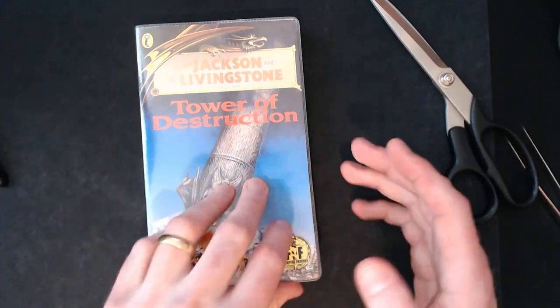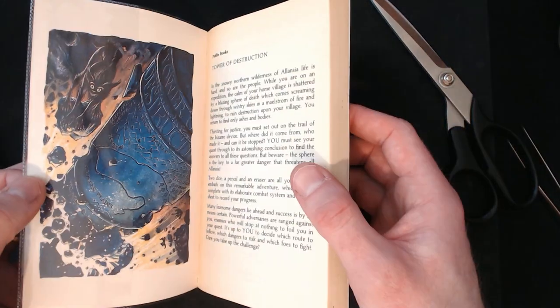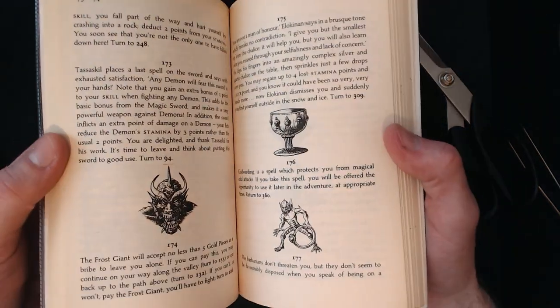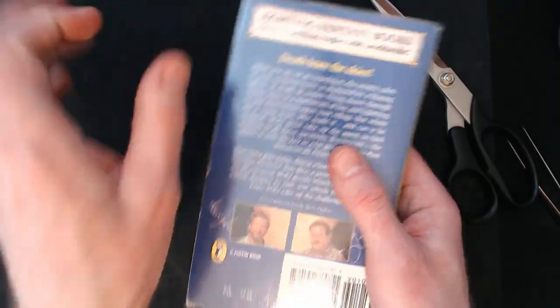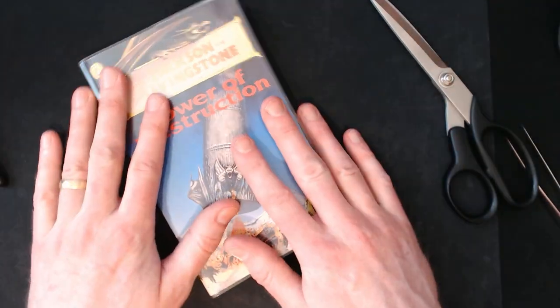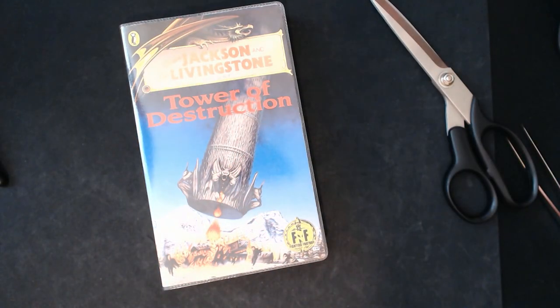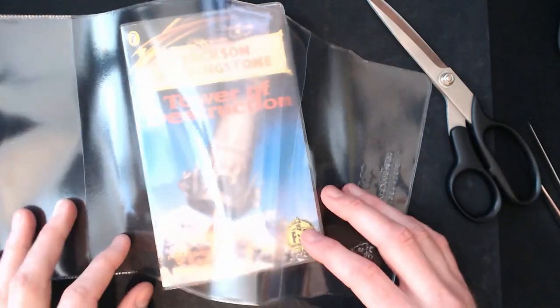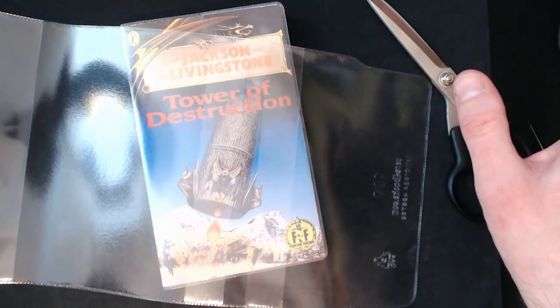And there you have it — that's how you put a plastic cover on a book. This will now be much more durable. The plastic holds the book back from being bent too much, which protects the spine, and it protects the front and back from getting folded or dented in the corners. It will make the book last much longer. Plastic covers — works like a charm. Thanks for watching, bye for now!